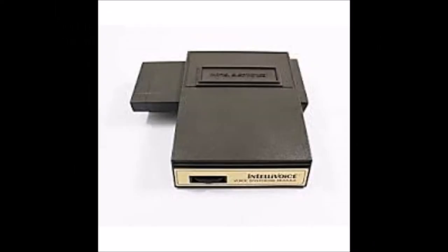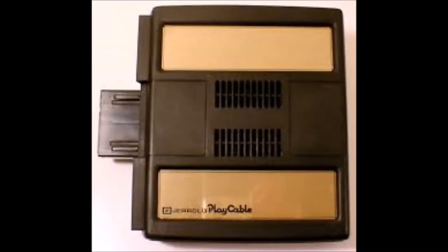It's got a whole bunch of accessories, like the IntelliVoice voice module, which allows enhanced games to have voices. There is also a PlayCable — it's like pay-per-view for video games, which you can add to your IntelliVision.